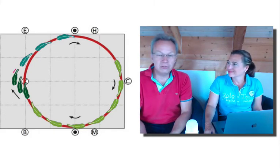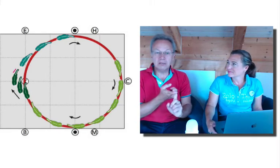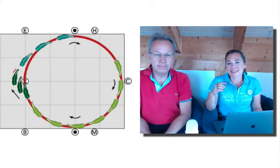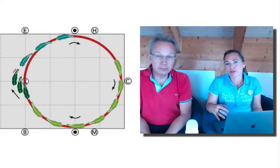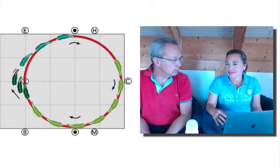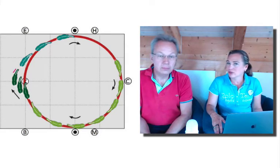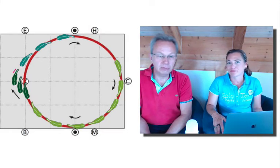The more the hind legs are under the body and flexed before the transition, the more uphill the canter will be. The farther the hind end is away from the front end and the more extended the hind leg joints are, the more the horse will canter into the ground — fast, stiff, and uncomfortable. That's why this preparation matters: gather up the hind legs, sit on them, and then let the hind legs lift you up.